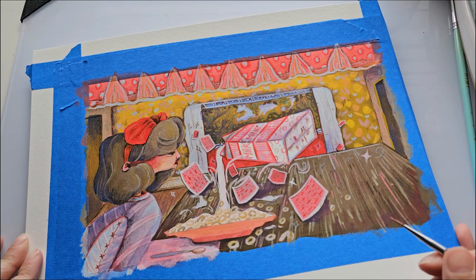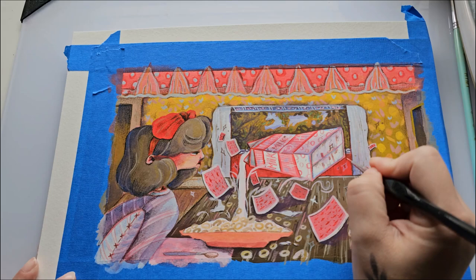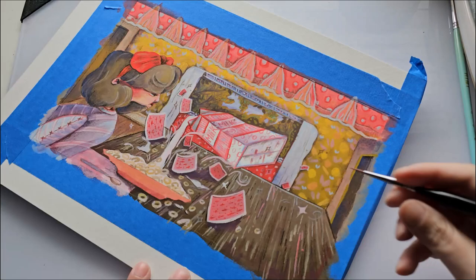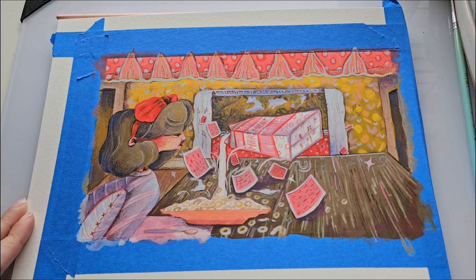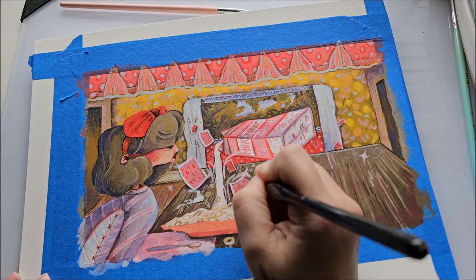Then I decided to add some little pink lines to the table as well, because I wanted to change the feel of the color scheme a little bit. It felt a little too warm or too yellow, so I added that paint to help balance the color scheme. And like I said earlier, don't worry — that plate is going to be painted.